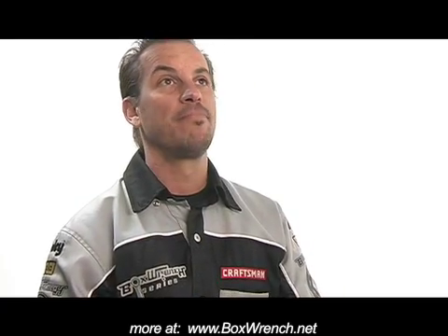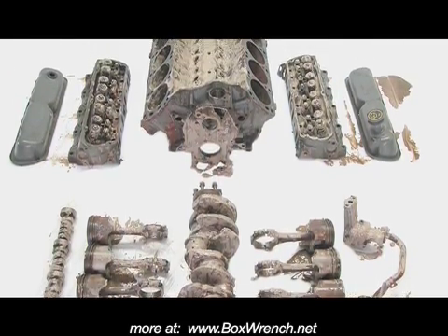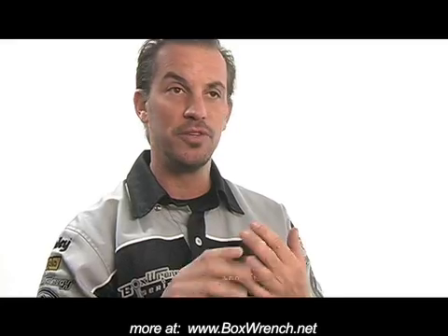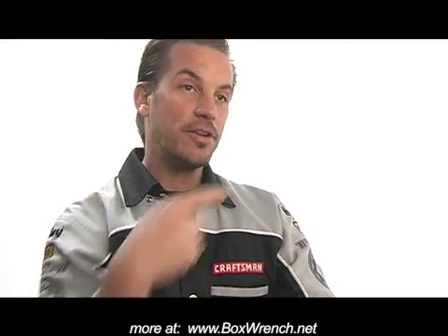We take all the pieces to the machine shop and the machine shop magna fluxes everything. One of the cylinder heads — we're like, this thing's done, it's externally damaged, it's bad — so we didn't check it any further. Every other piece checks out: no cracking, no damage, no signs of water leakage from the jacket into the oil areas. We're like, what happened?